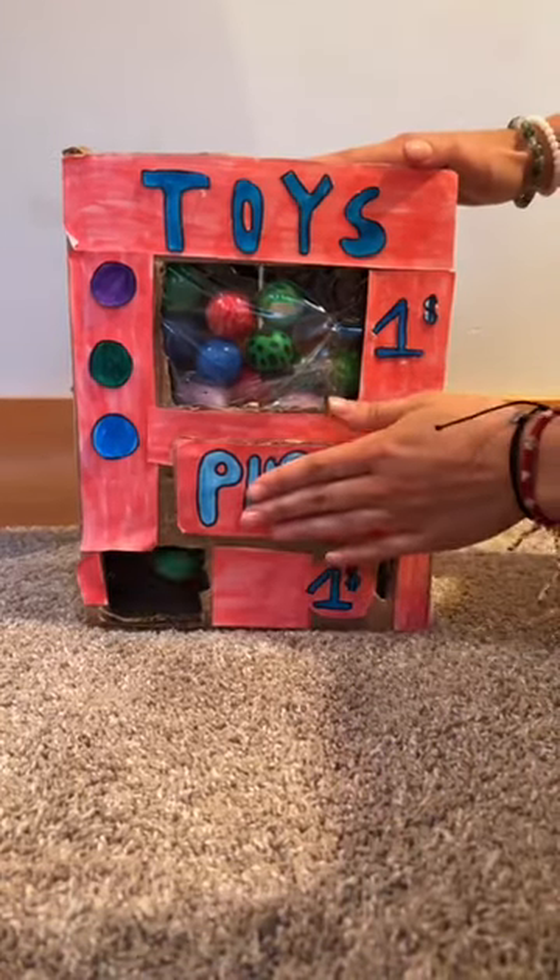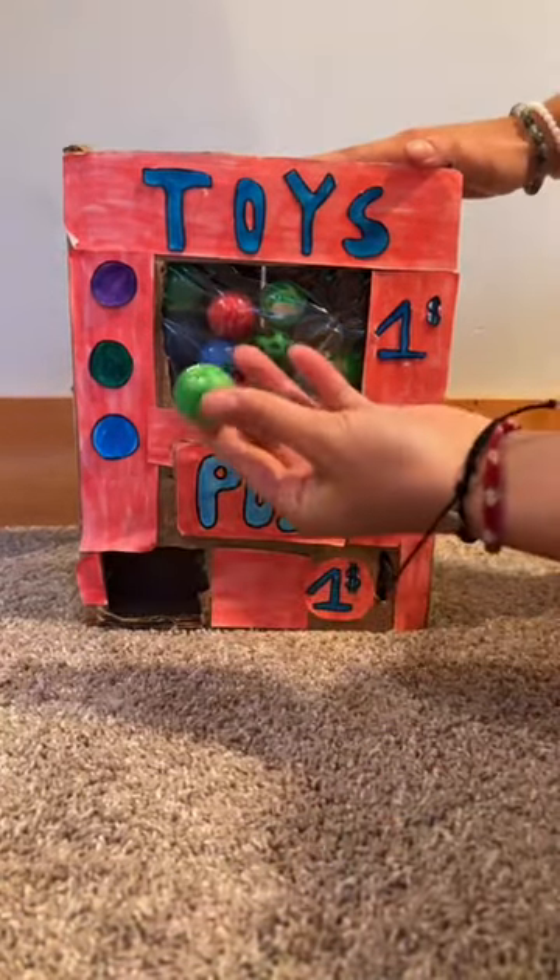How to make this super easy cardboard vending machine. First, get a cardboard box and cut off the top pieces.